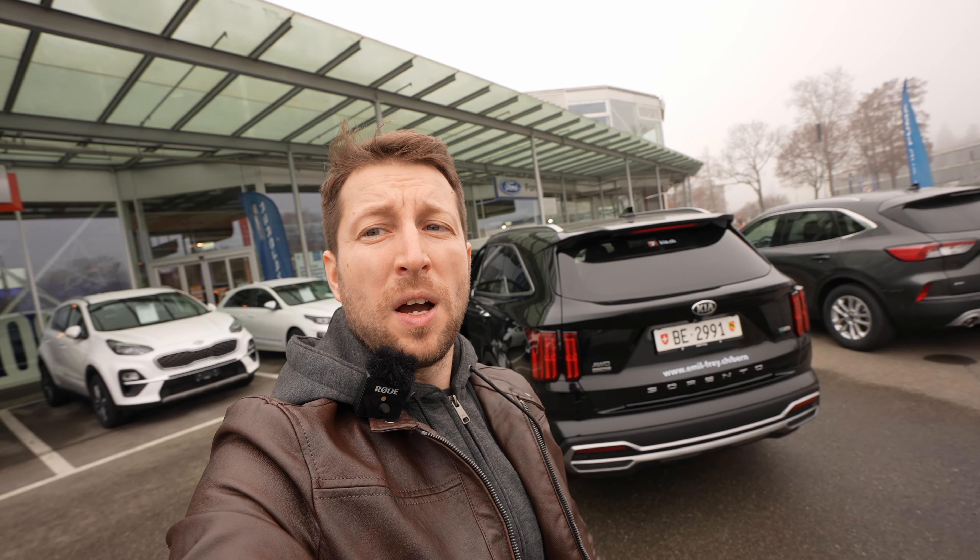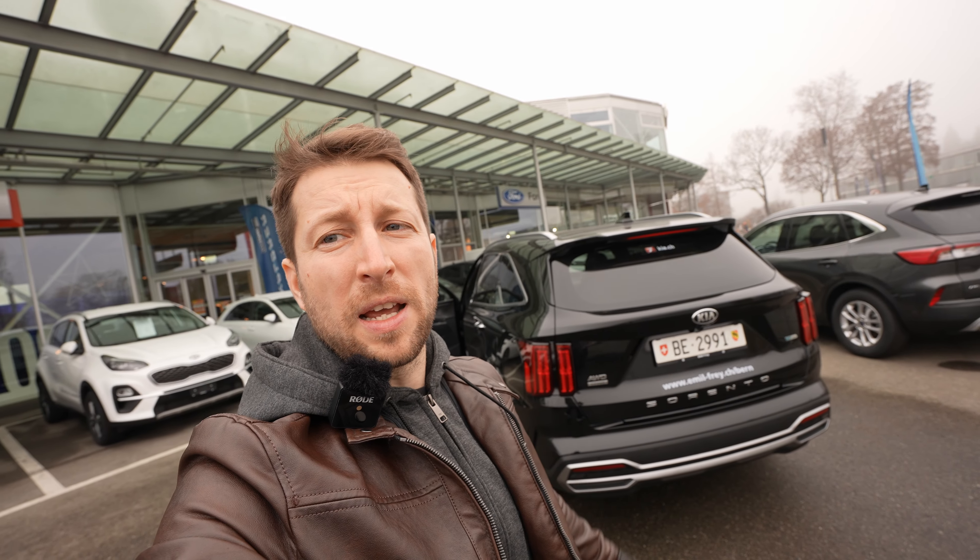If you're new here, just click the subscribe button if you want to see the newest cars on the market. Also, if you like the music, the link is in the description. Until then, guys, let's go and make the review. As always, we will start with the exterior design.